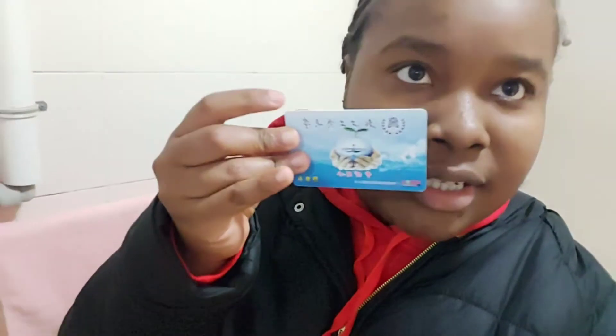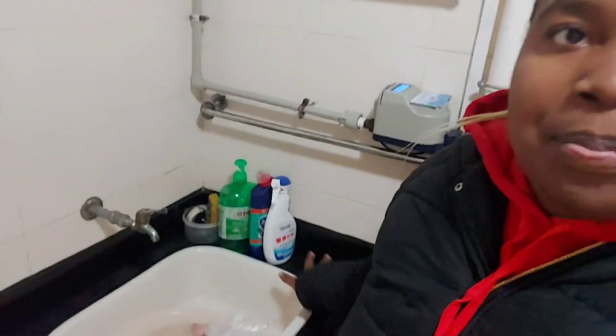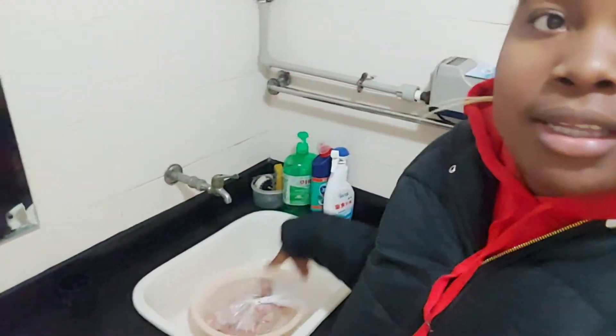Right here we have a rail to hang things. And this thing is interesting — these are hot water cards. When you want to use the geyser, you just put your card here, it makes a sound, then you start using the hot water. I got two cards. This is the sink where I do my dishes and stuff.